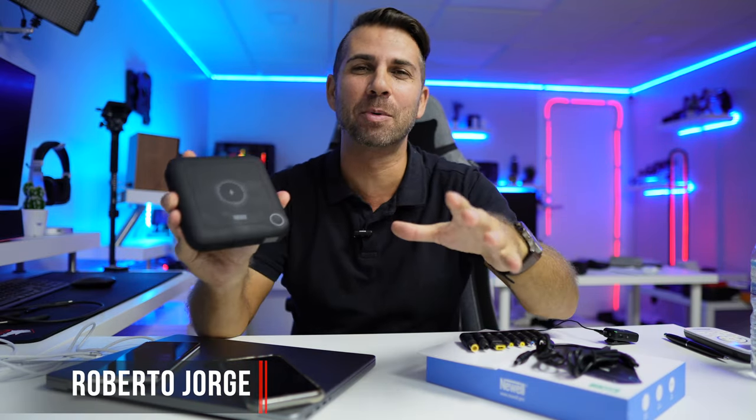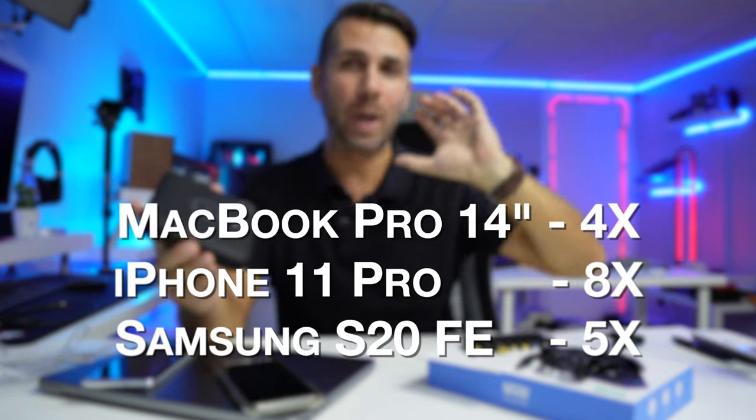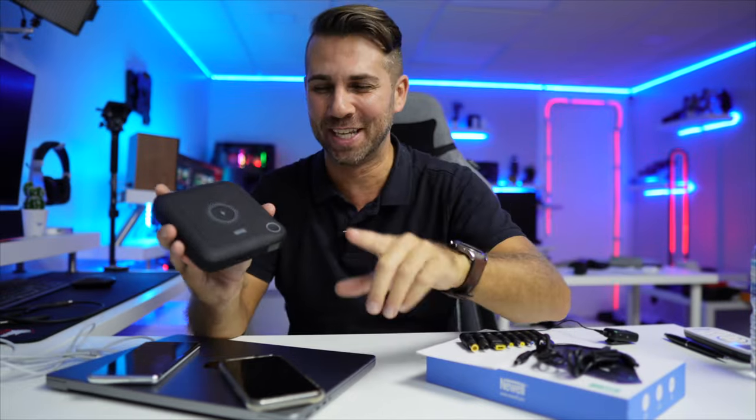Today I've got here an ultra power bank which is capable of charging my MacBook Pro up to four times, my iPhone 11 Pro up to eight times, and my Samsung Galaxy S20 Fan Edition up to 5.3 times.